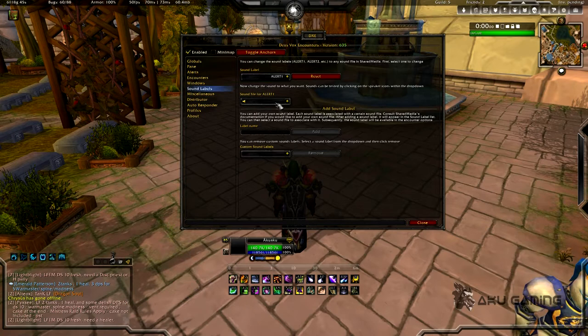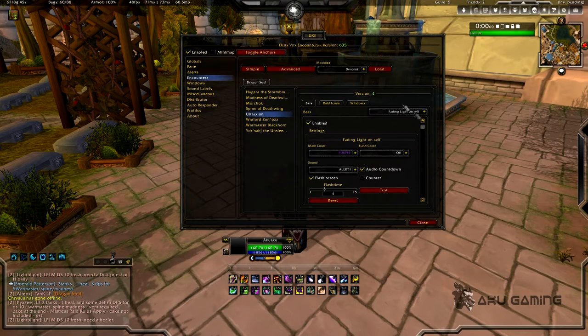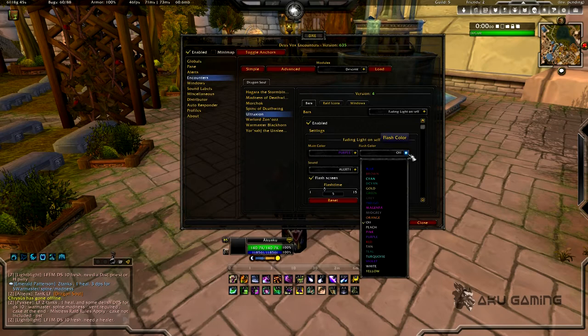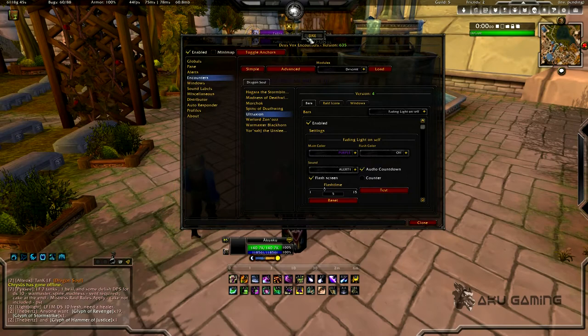These are going to be your presets that you can bind different sounds to — there are a lot of cool sounds to choose from so you can customize it. Go back to encounters and you'll be able to pick the preset and the sound there. You can also add a flash. We have a purple main color and this is what it's going to look like whenever I get Fading Light on me. It's also going to do a timer right here — this is where I chose to put it.